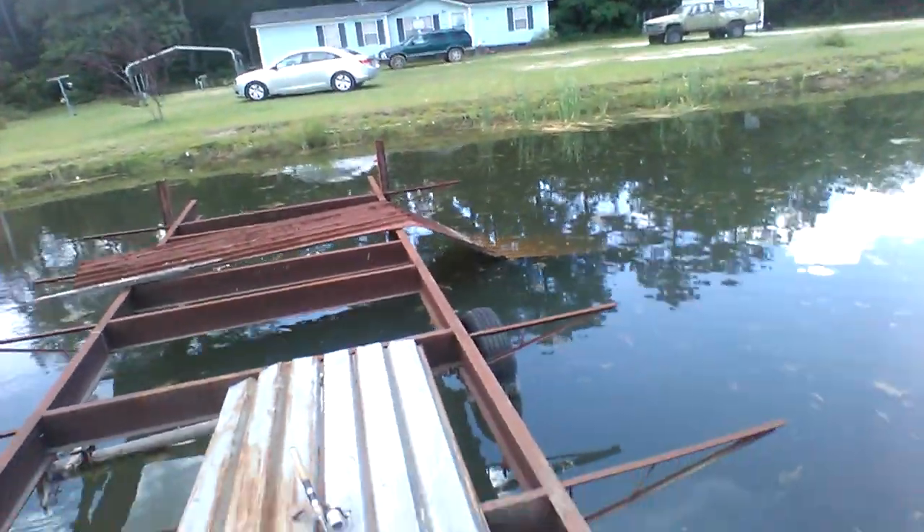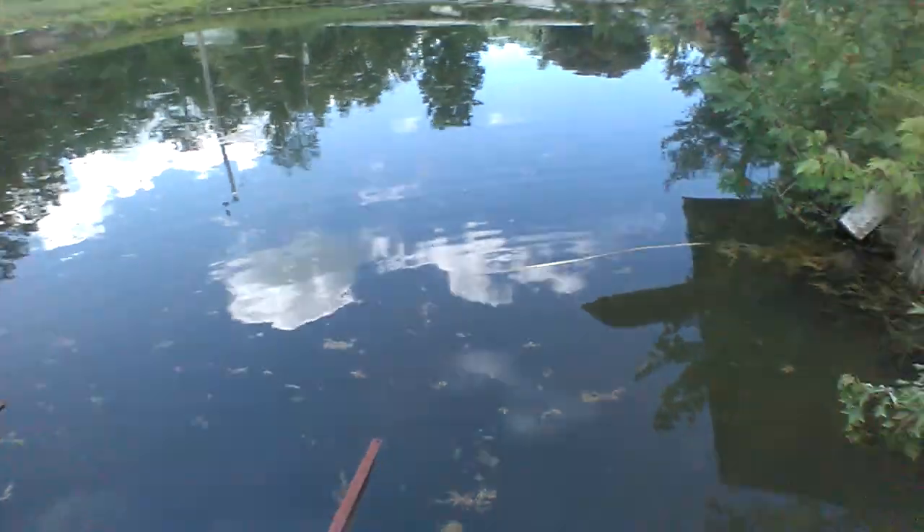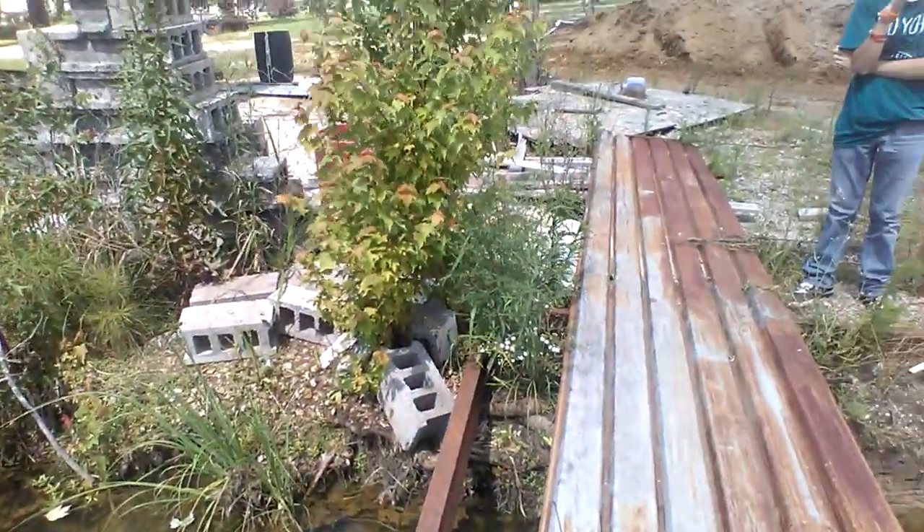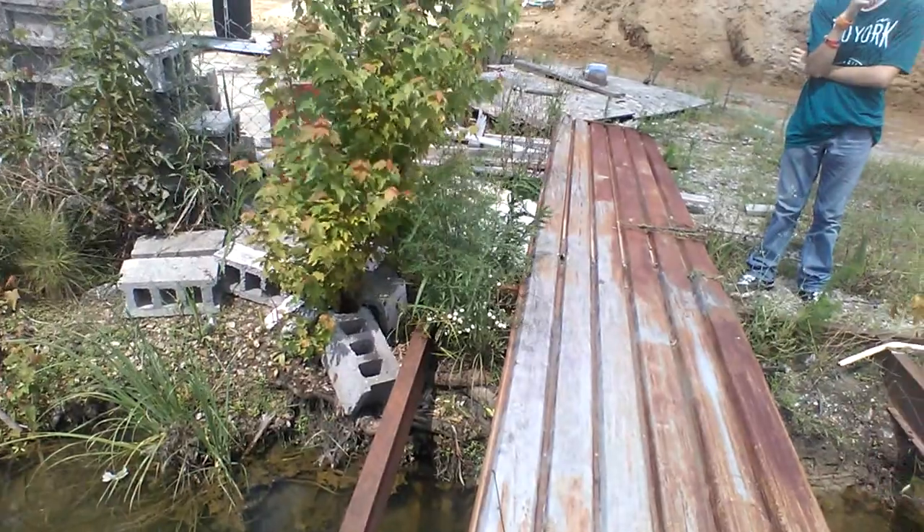There she goes on her merry way — you probably can't see her. This is only about 30 minutes from me and Hunt's fishing tournament 1v1. He should be here in about another good 30-45 minutes.